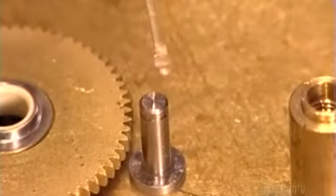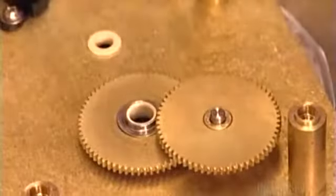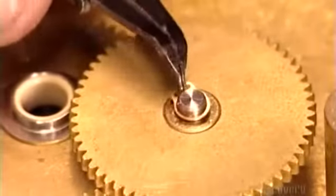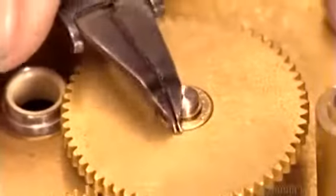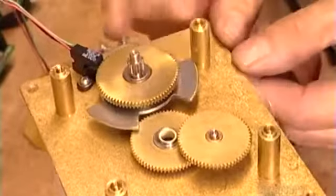After applying some lubricant on a steel shaft called a stud, a worker installs one of the clock's eight brass gears — brass because it's strong and durable. A steel loop called a snap ring holds each gear in place. One gear has what's called a vane to regulate the pulsing of the gears.